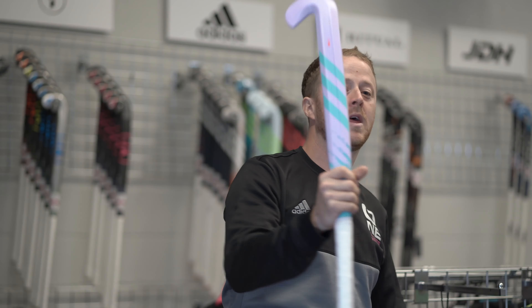Hi guys, it's Simon again from One Sports Warehouse. Adidas have got a new range out this year, so we're going to give you a little bit more detail on it.